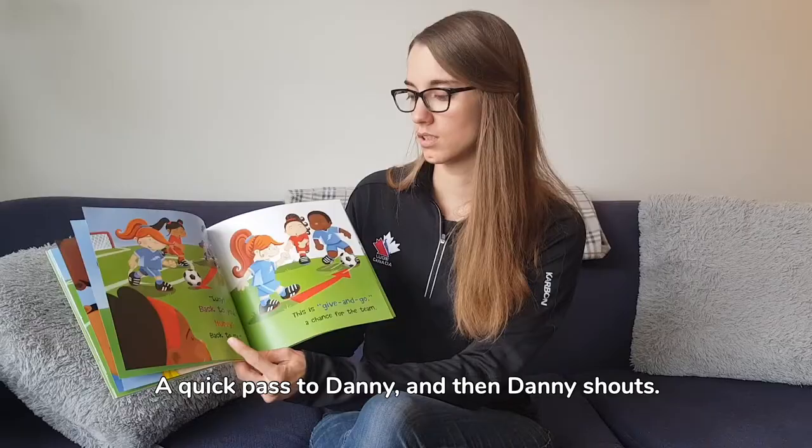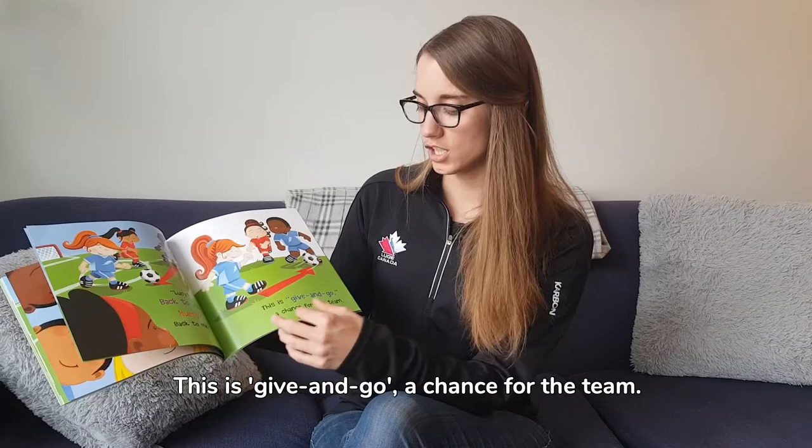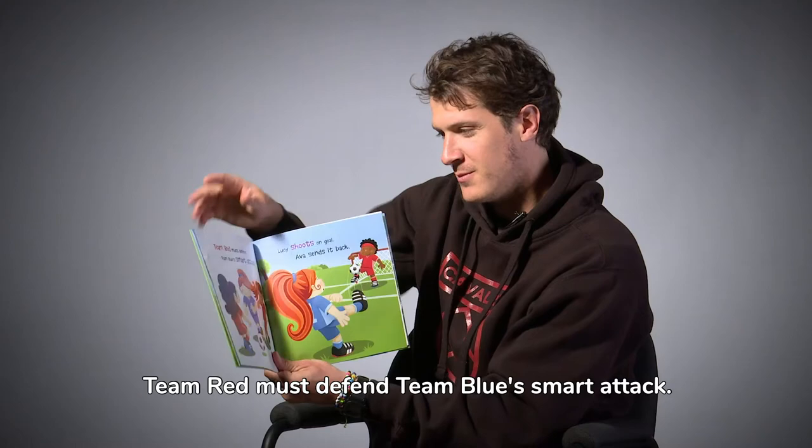Lucy, back to you! Hurry back to me! This is give and go, a chance for the team. What fun, Lucy thinks, her heart beating fast — together with friends, it's footy on grass.